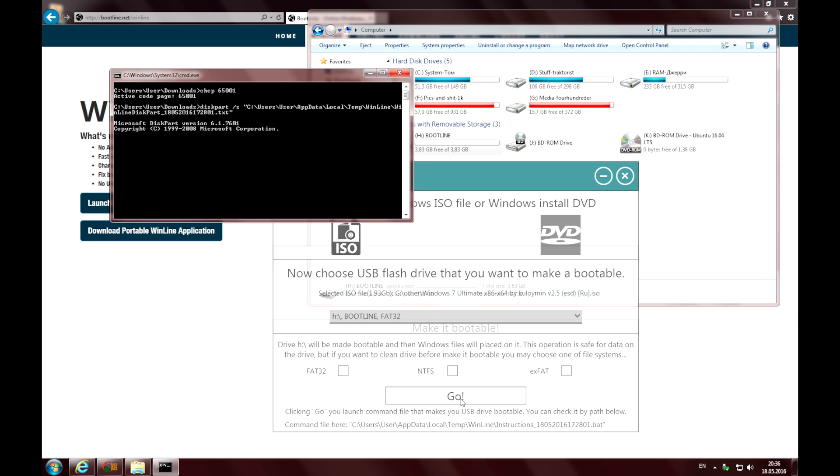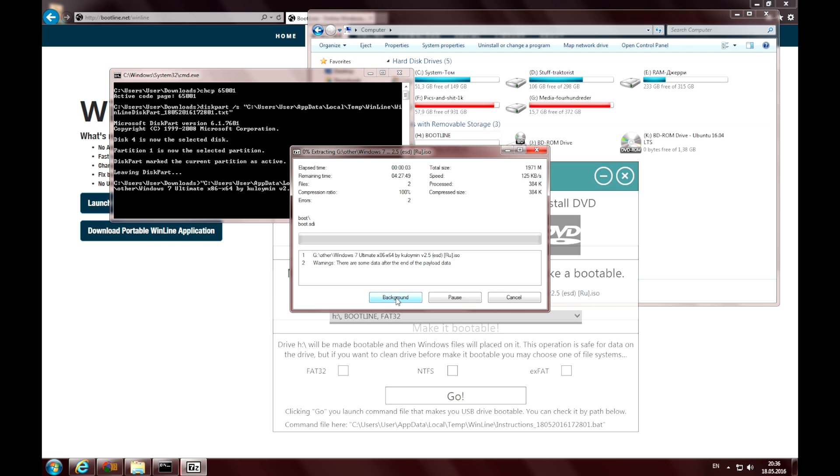And now just press the Go button. The application creates a command file in a temporary folder that runs all preparing operations, makes the drive bootable, and extracts Windows files.